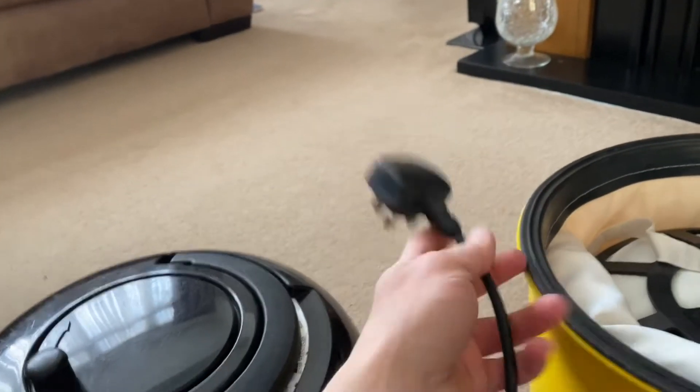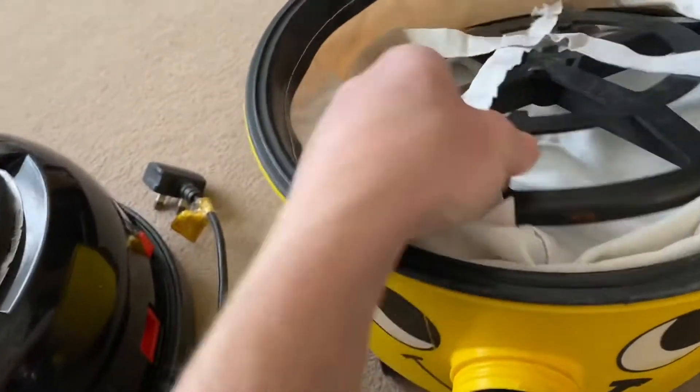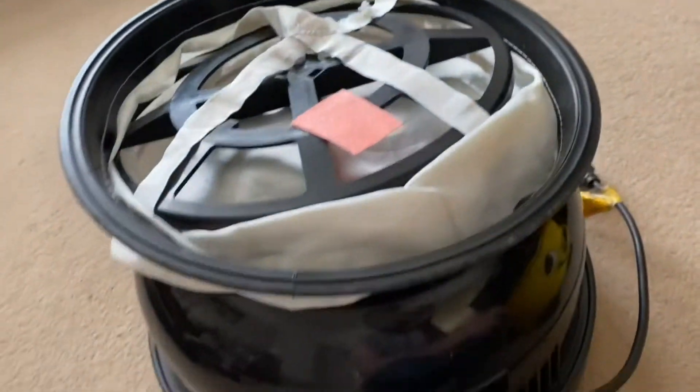It had just a replacement plug on it when I got it. I've also removed the suppressor out of it — that was still in there. We've still got the filter in there, the original filter.